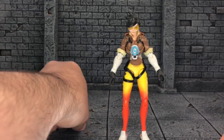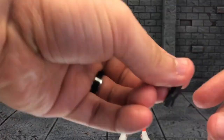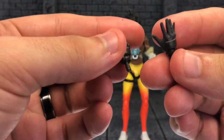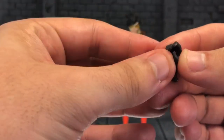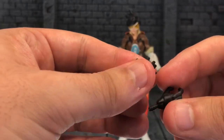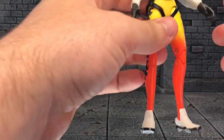She also has two alternate hands: one is an open hand, and the other is a pistol-holding hand, because she's definitely going to need both hands to shoot her pistols with. Really cool there.